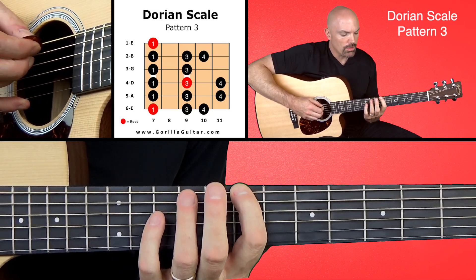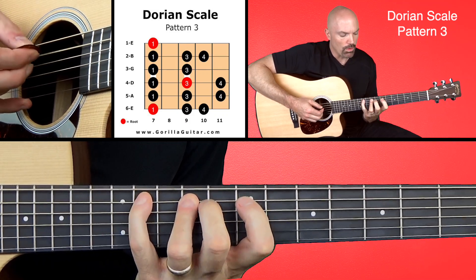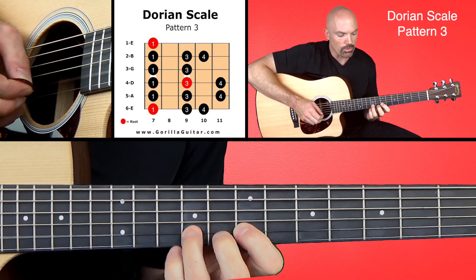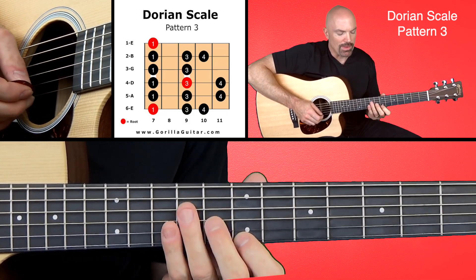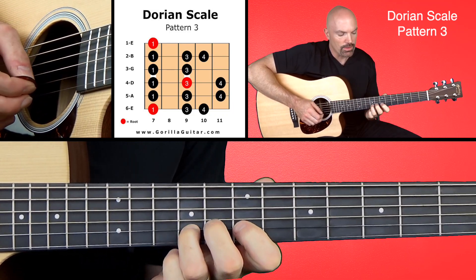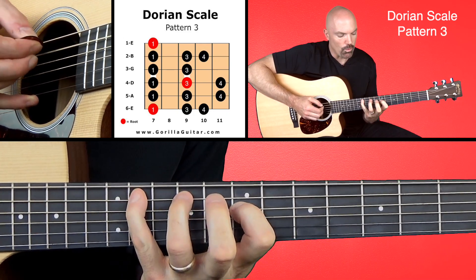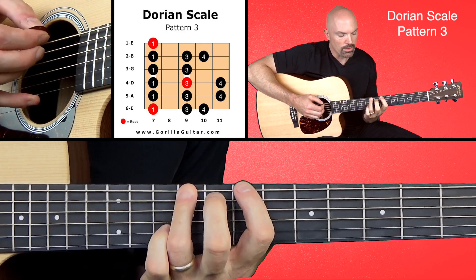We're going to go one, three, four, one, three, four, one, three, four, one, three, one, three, four, one. And working back down: one, four, three, one, three, one, four, three, one, four, three, one, four, three, one.